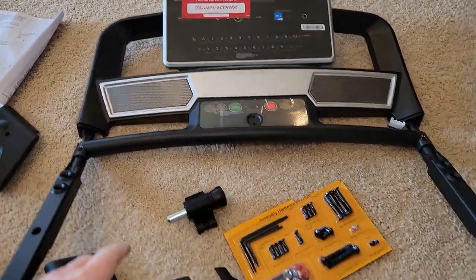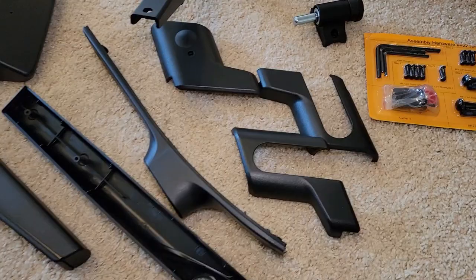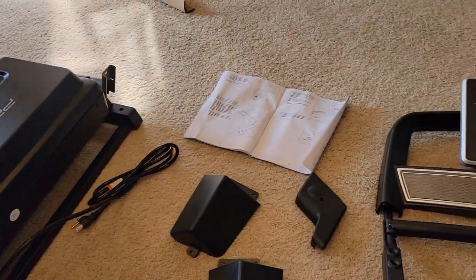We've got everything unboxed. Here's the hardware that comes with it, and here's all the different pieces. Now we're going to start on step one.